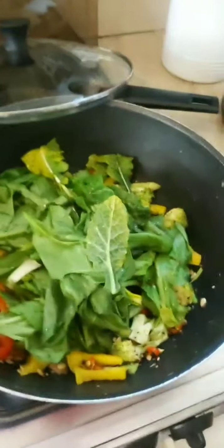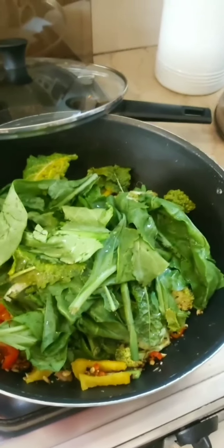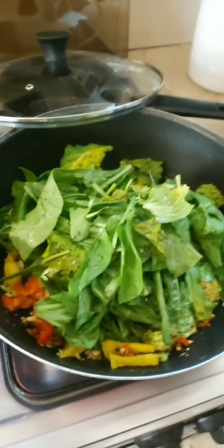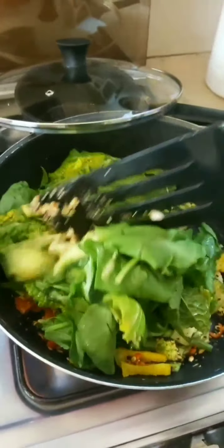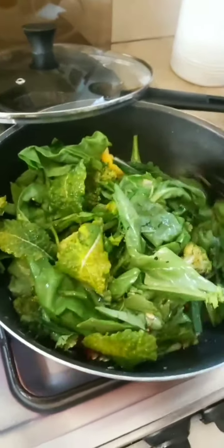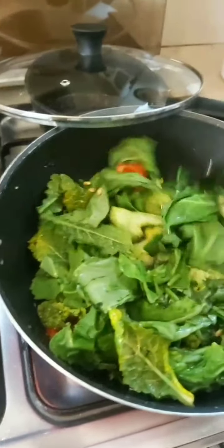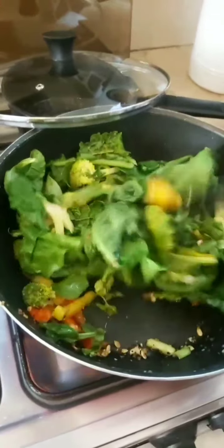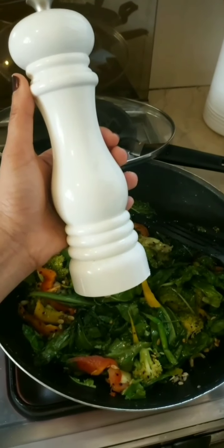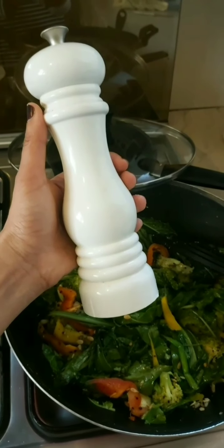Raise the fire, add the greens, and I'm going to lightly season this once it's heated through. Lightly season with salt, toss well — if you want you can add a squeeze of lemon, otherwise I'm good to go.